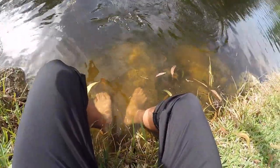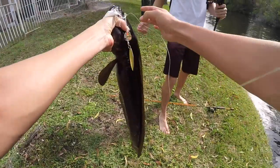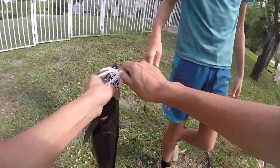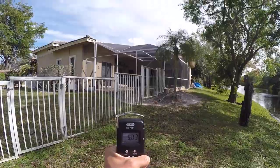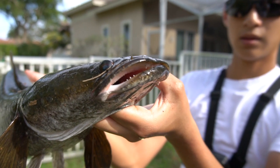I'll grab him out of the gills so I can actually land this fish — this is actually the first snakehead I've caught in a while. What the heck, look at that — I think my spinnerbait's broken. Five point one three! That's a good one. Just got this really solid snakehead, five pounds, super fat — look at that!